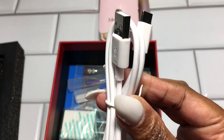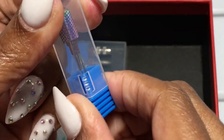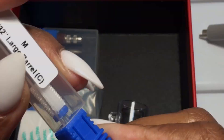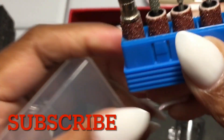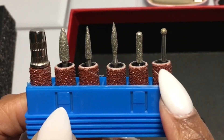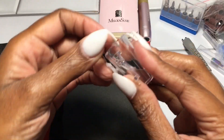Of course we need the USB and the wire for it. We have some nice nail bits — this is a large barrel. We have the plug. We have all of these bits, along with some additional very coarse sanding bands. We have a whole bag of sanding nails, and then we have the little holder.